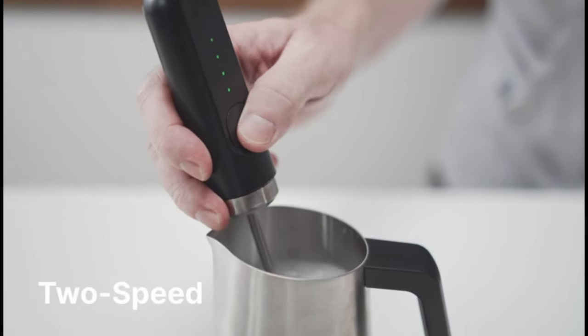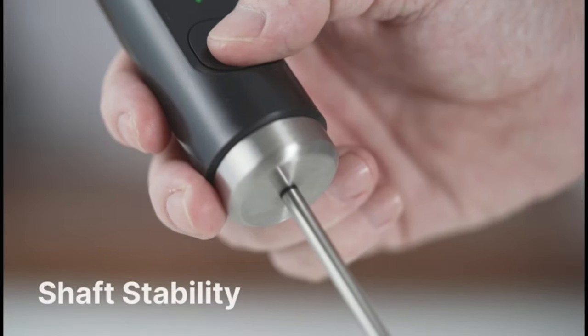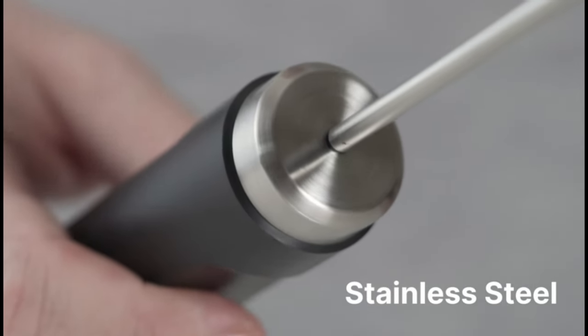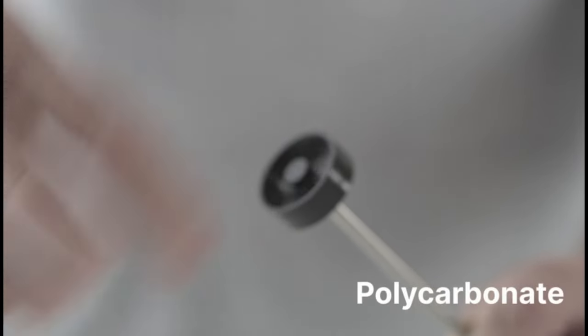It can be used to froth milk for cappuccinos, lattes, hot chocolates, and more. The NanoFoamer V2 features adjustable speed settings, allowing you to customize the frothing process according to your preferences. You can create fine or coarse bubbles, depending on the type of drink you're preparing.